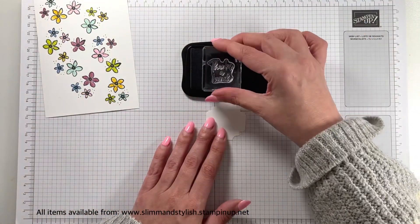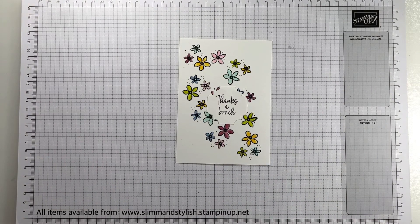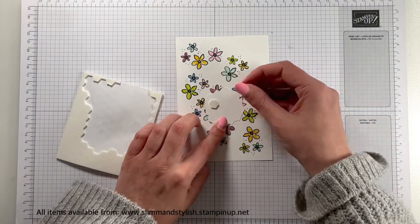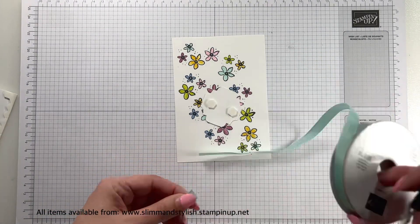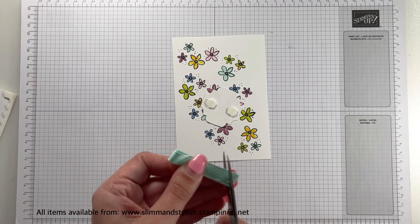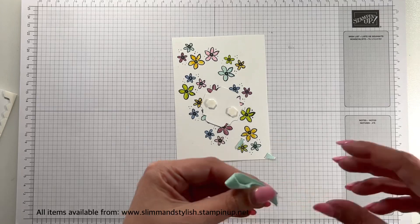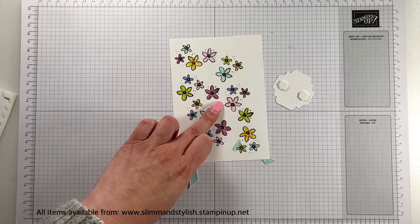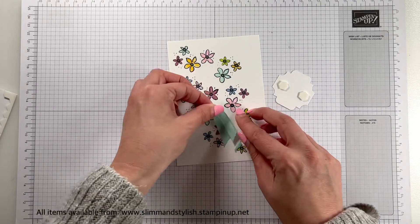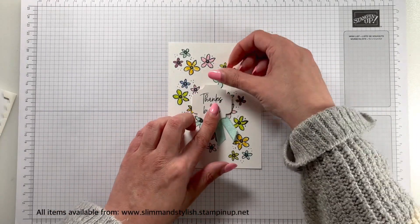I stamped the sentiment in Memento, stamped it in the middle — really cute. I wanted a little bit more definition so I decided to put some ribbon behind it. This is the Pool Party ribbon from the catalogue — it is just beautiful. I didn't want to do a strip round or a bow, so I just cut about four inches and trimmed the bottom to give it a nice shaped end, then stuck it down like a little loop — like the tail of a bow — and popped the sentiment over the top part.